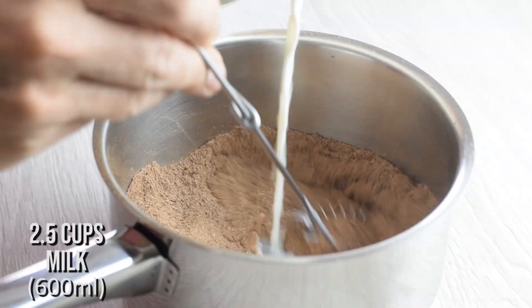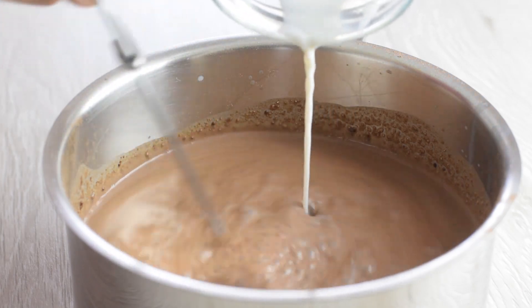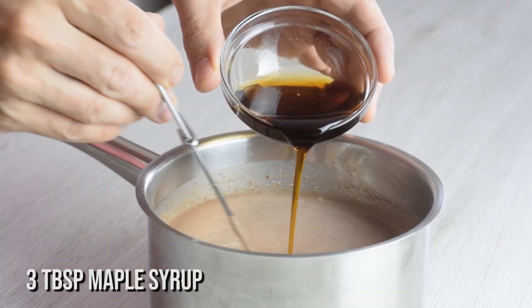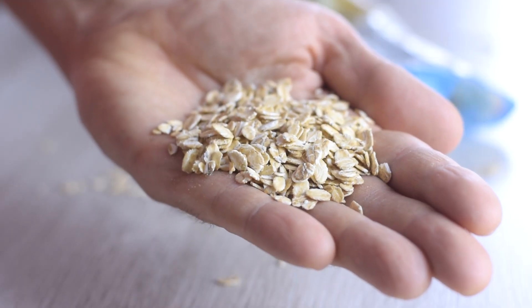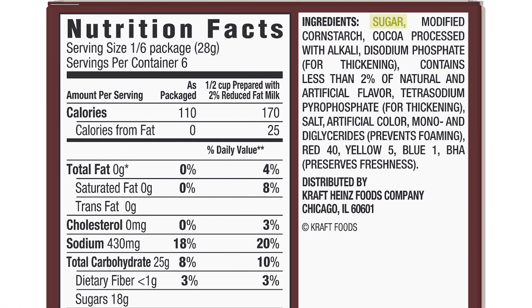Then I slowly pour in the milk, whisking well all the time. For extra creaminess I use whole milk, but you can use any milk you have on hand. Instead of any refined sugars, I add maple syrup to sweeten it up. Mix it in and it will look like hot chocolate — but if using rolled oats you can do all this in the blender. Just to mention, if you check a box of instant chocolate pudding you'll find artificial ingredients, so homemade is always a better option.